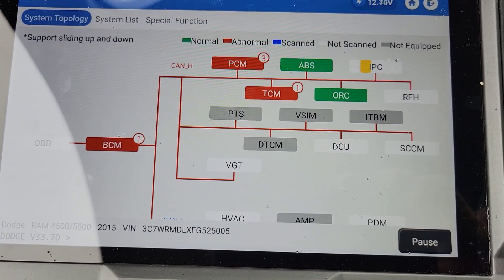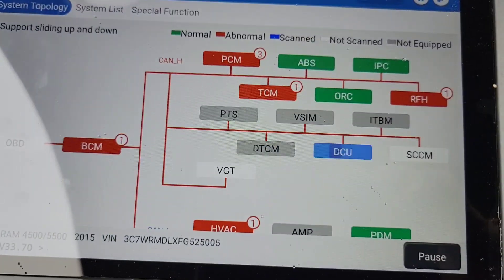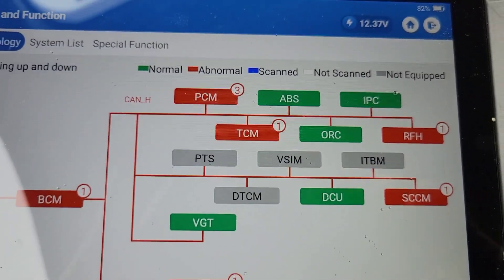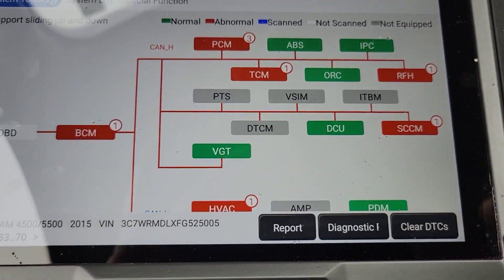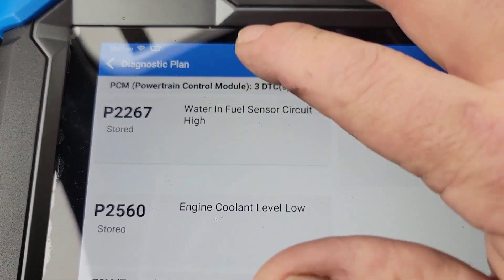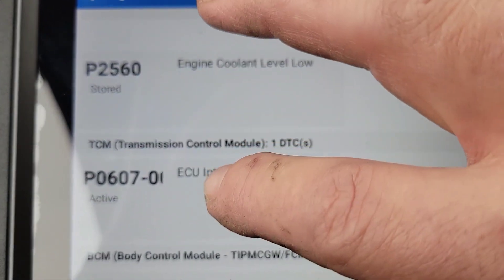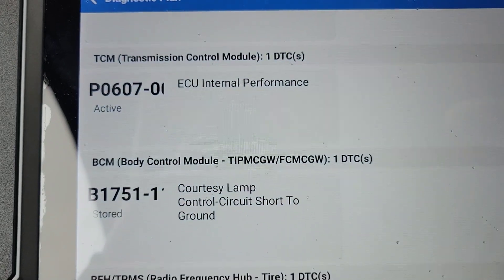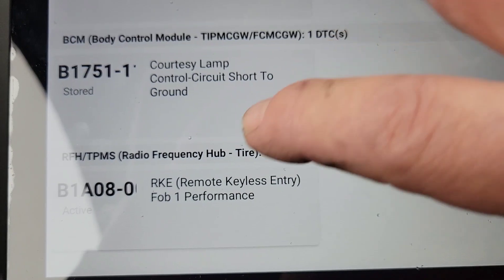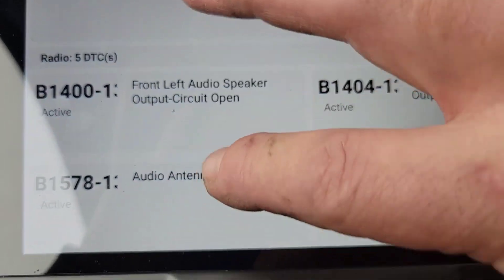We're going to go to gateway scan and this is where it scans all the modules. It's here for a check engine light. Looks like most likely we have a transmission problem. Usually when the TCM has a code, the PCM has a P0700 indicating there is a fault. Now we're going to go to the diagnostic plan — it's going to pull up all our codes. We've got water in fuel sensor circuit high, engine coolant level too low, and ECU internal performance of the transmission control module. You can see how it pulled all the codes from all the systems, including door, speakers, and steering column.